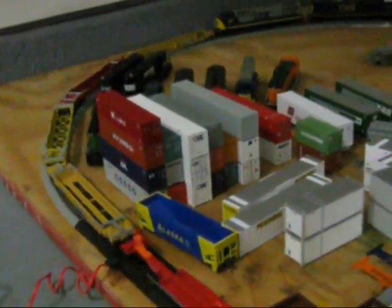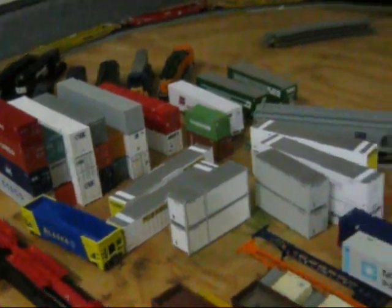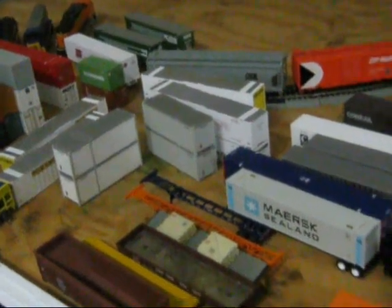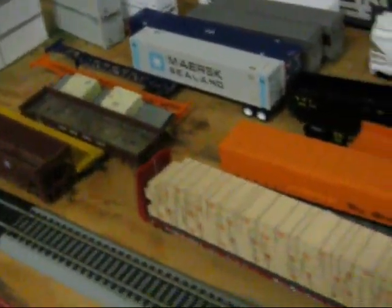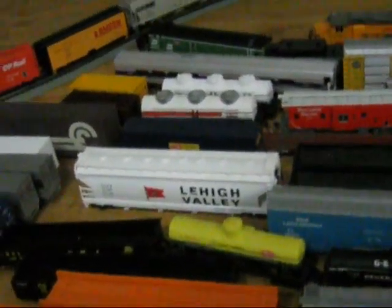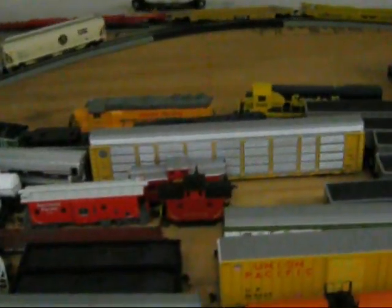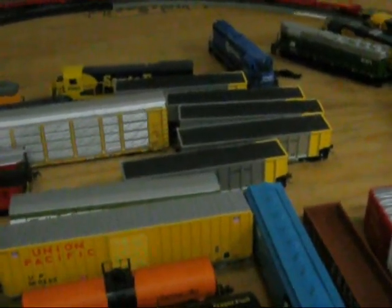Right here you can see the intermodal cars — most of them are Mark's, though there's a couple that are mine; that BN trailer is mine. The chassis are Mark's. We got Santa Fe bulkhead, Rio Grande boxcars, Lehigh Valley, Conrail boxcars, Walthers autorack, and five sets of coal cars.